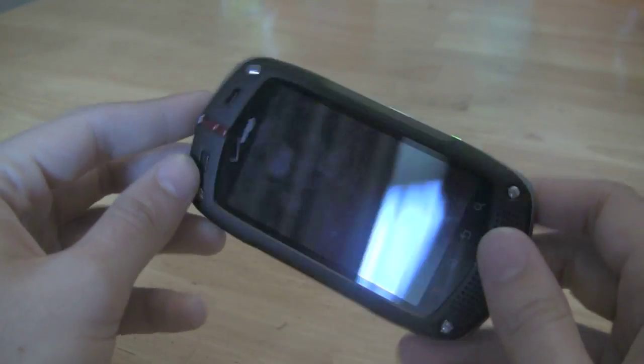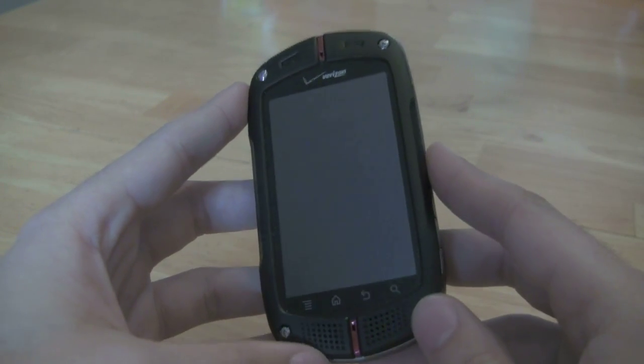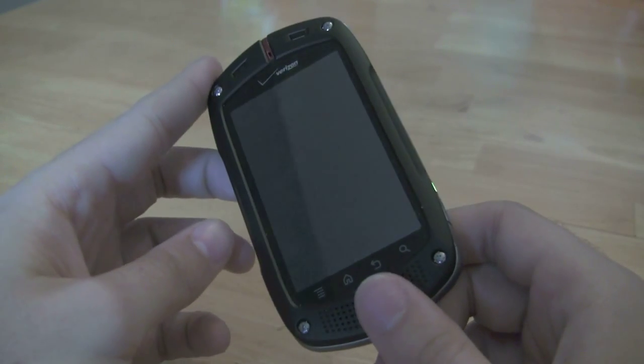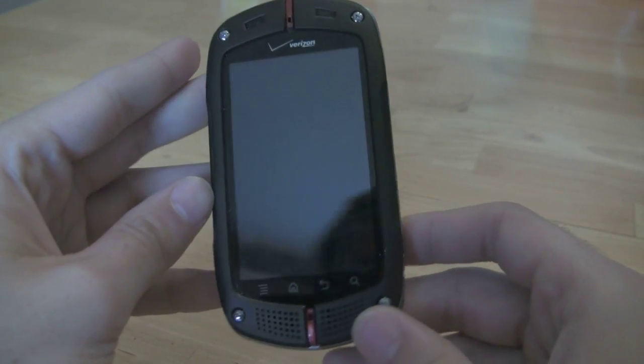As for the look of this phone, you're probably going to love or hate it — some people are going to think it's a bit too chunky, a bit too rubbery looking, and other people might love it. But if you are on Verizon and you need something with this durable body, not only is this your only choice, but it's not a bad choice at all. So that's a look at the hardware of the Casio GS1 Commando.